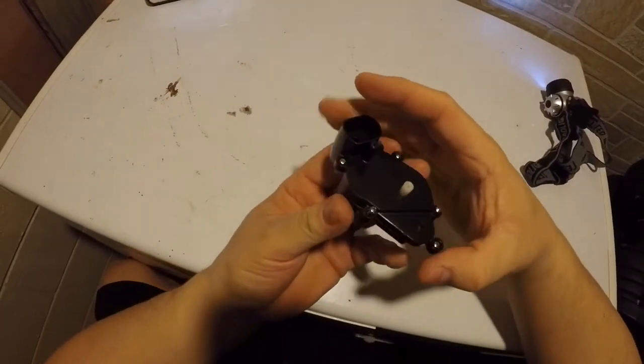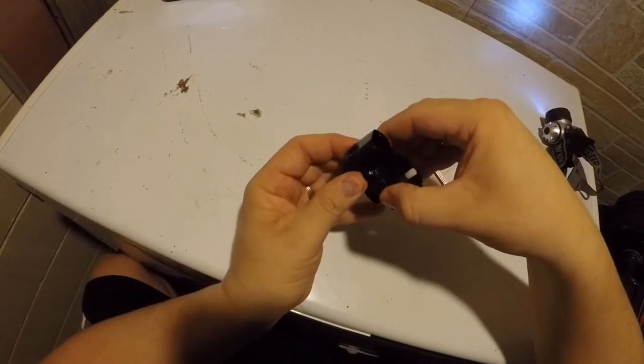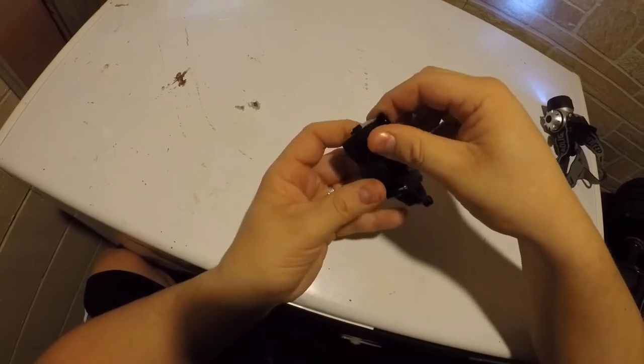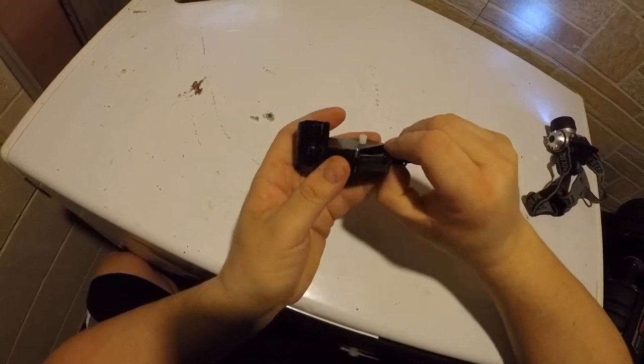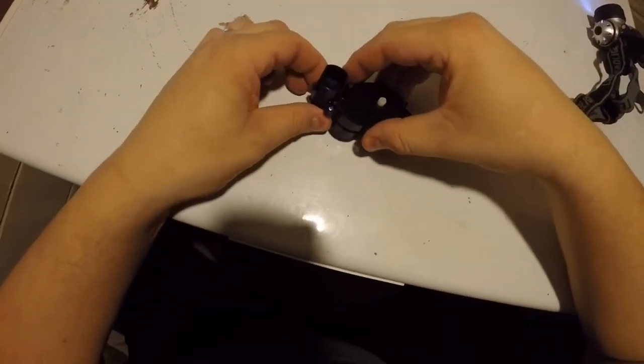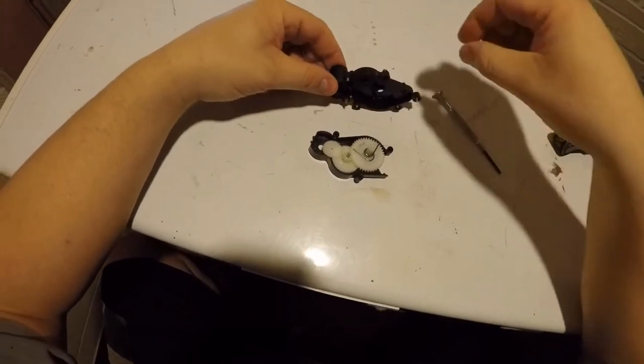Once you have those three unscrewed, you're going to gently work the two halves apart. You don't want to go too crazy and have parts fly out. I've done this a couple of times now, and the first time I made a mess with the gears.